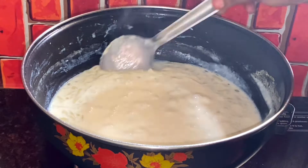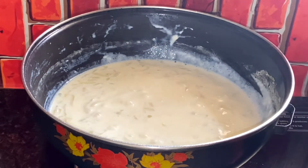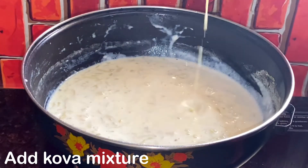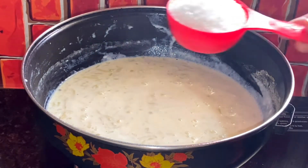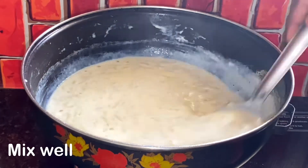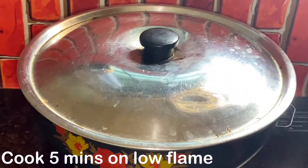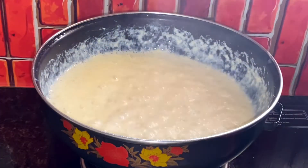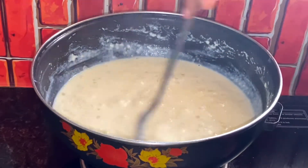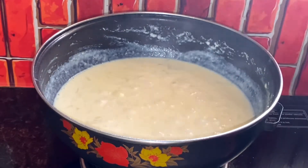Add 1 cup of sugar. Now you can add the cova mixture. Add 1/3 cup of sugar and 1 tablespoon of sweet. Now you can cook it in slow flame. Add the cova mixture — it will taste very good.